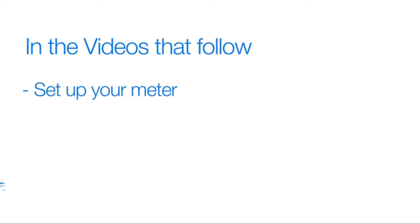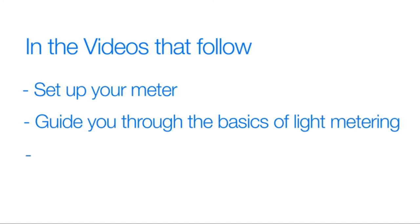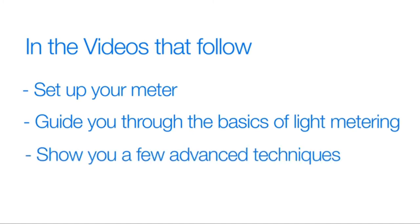Videos that follow will help you set up your meter, guide you through the basics of light metering, and even show you a few advanced techniques. Let's get started.